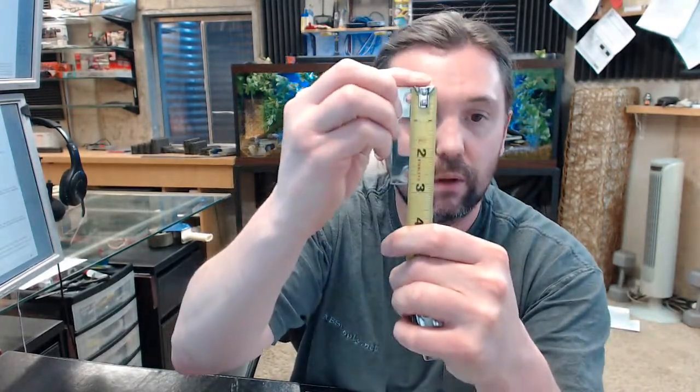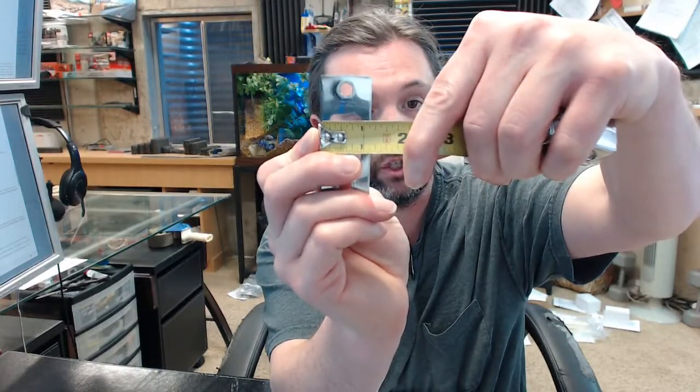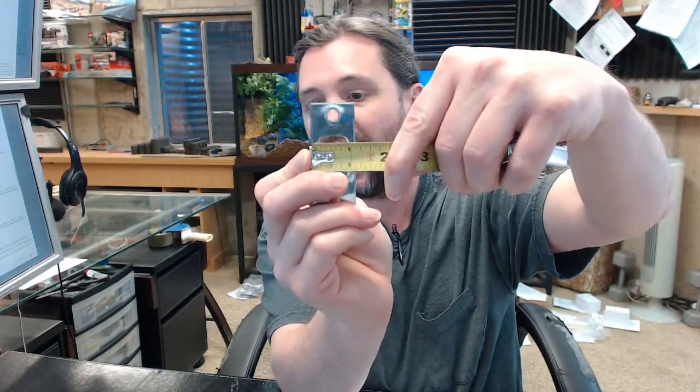This is a typical strike for a deadbolt. It is going to be 2-3/4" tall, which is typical for deadbolts. The thing to be really sure of is that this is 1-8" wide. You want to be sure, certainly if it is a steel frame, that your frame is prepped for a 1-8" wide strike. Most all grade 1 deadbolts are 1-8" or heavy duty.